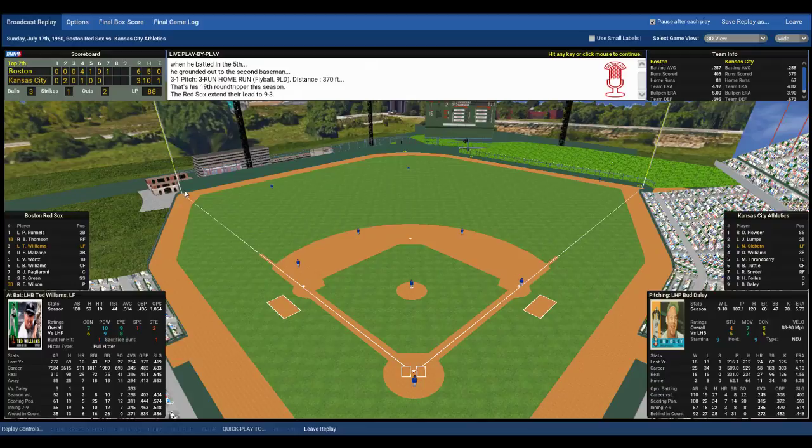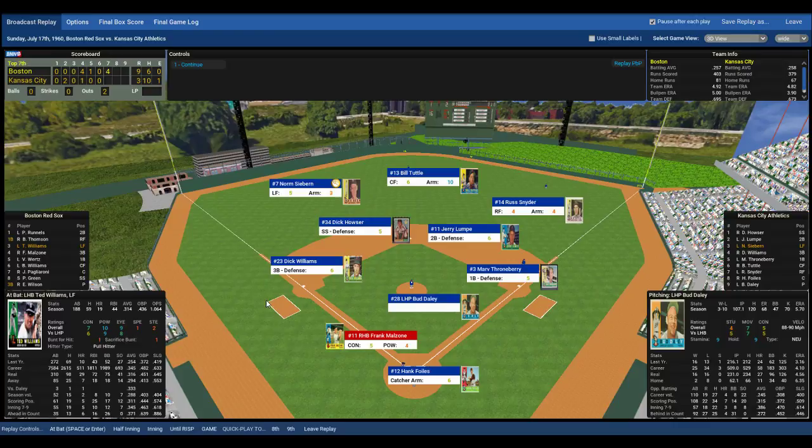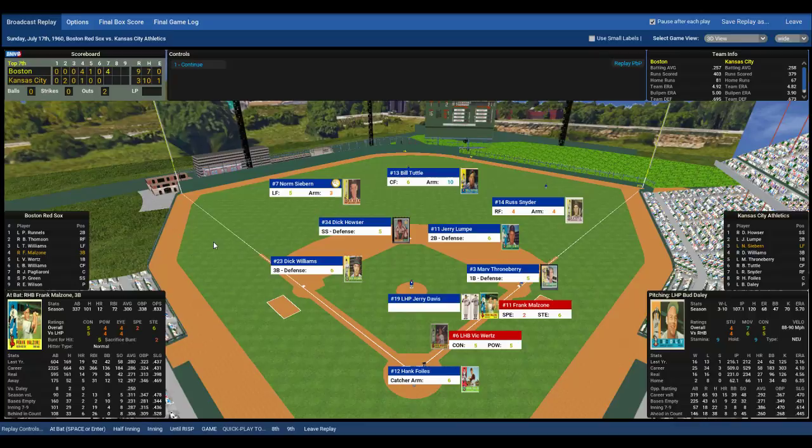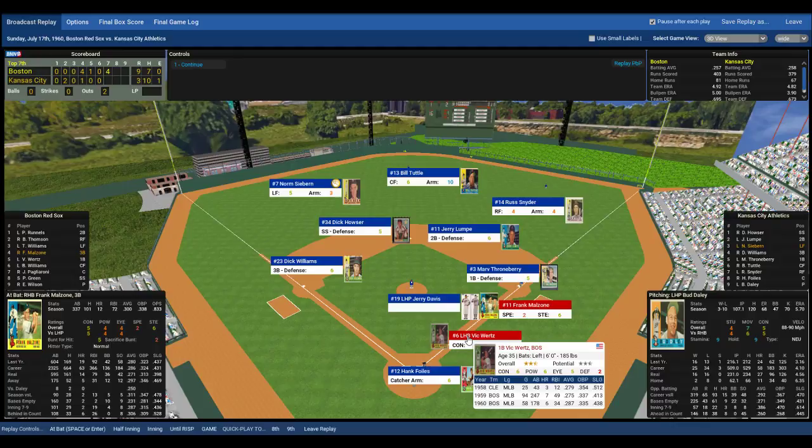Always glad to see Williams go deep. Beatles Eternally says the Wertz homer was huge and Pags is slower than he looks — yes, he's slower than slow. Ted Williams has crushed a three-run bomb; Red Sox lead 9-3, top of the seventh. They broke this game wide open. Frank Malzone comes to the plate, two outs, no one on. Malzone rips that ball past Houser — a two-out single, the hit parade continues. The Red Sox, who were held hitless for the first three innings, now have seven hits and nine runs. Vic Wertz, who already homered to left-center, steps to the plate — and a pitching change. Jerry Davis comes into the game.